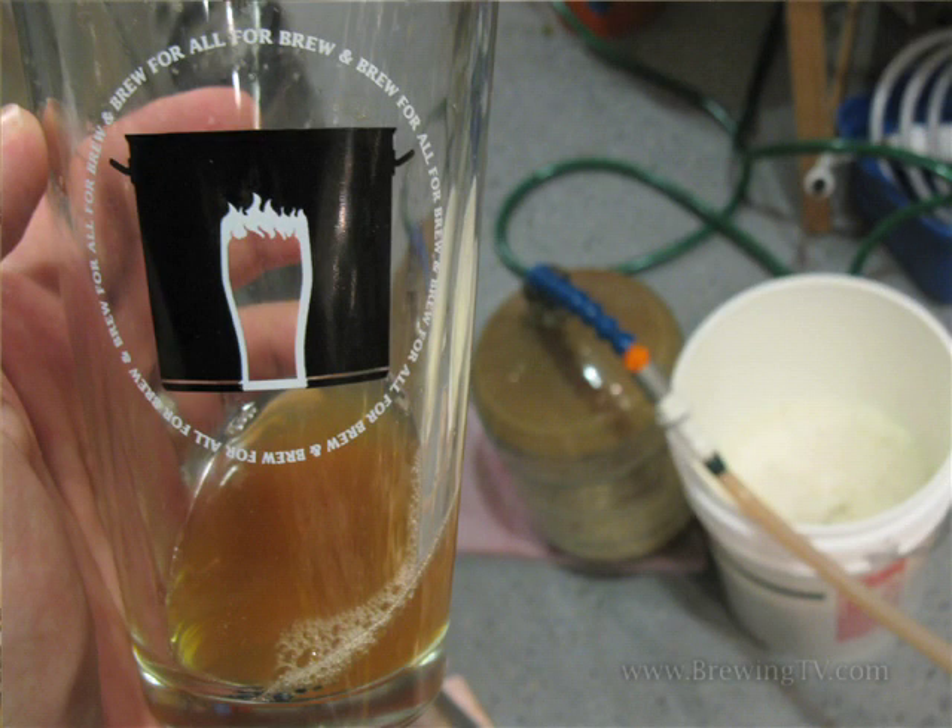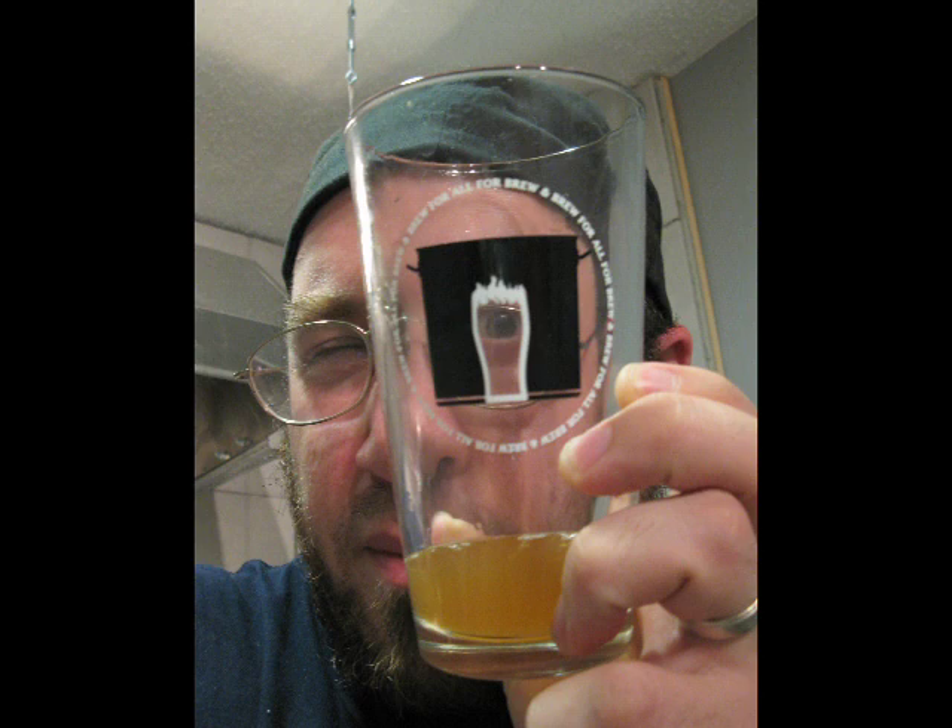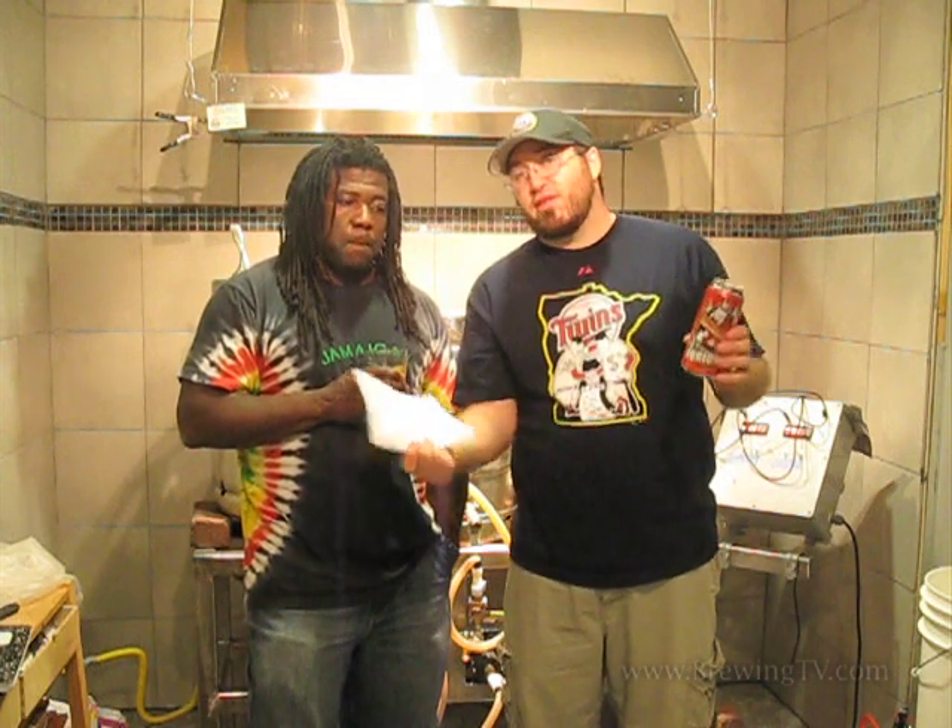So in the end, we have 10 gallons of IPA, OG 1064. The IBUs were guesstimated at 60, but we shifted a lot of that during brewing — the bastards weren't even in the equation, the mash hops weren't even in the equation — so that's a badass IPA.